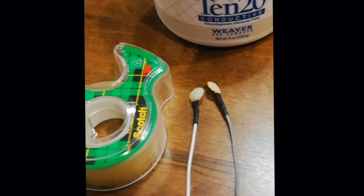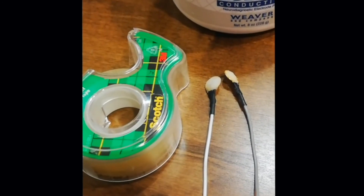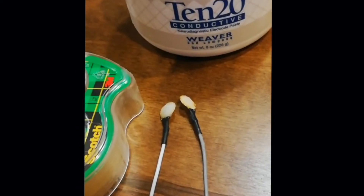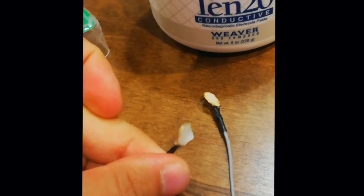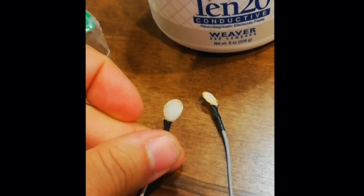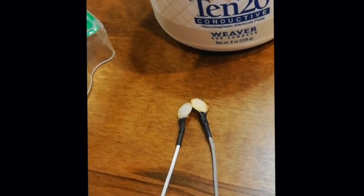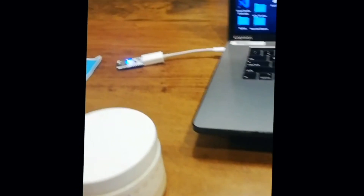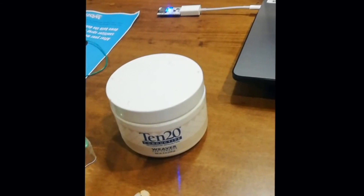Before I connect the electrodes to my body, I wanted to show you that I use simple after-shaft tape, adhesive tape, and I use 1020 conductive paste for the electrodes. I smear it inside the cup, and this will be connecting to my left and right ears. And you see my setup is a MacBook. I use an adapter to connect the dongle to the USB port, and that's it — we're ready to roll.